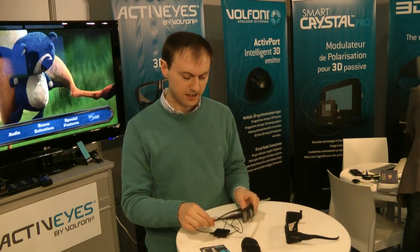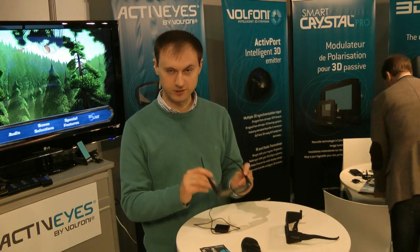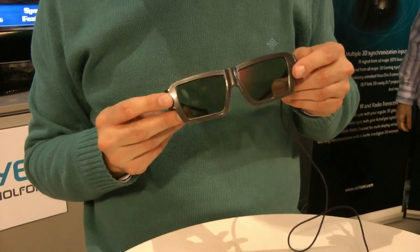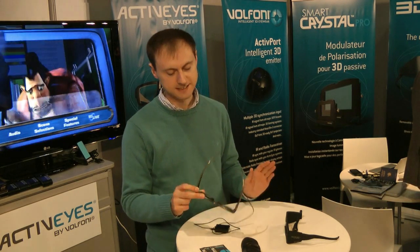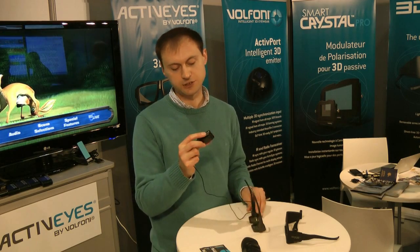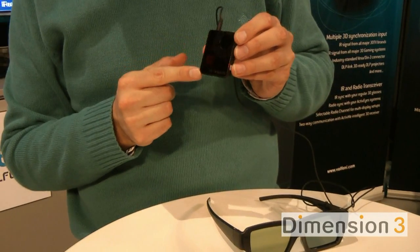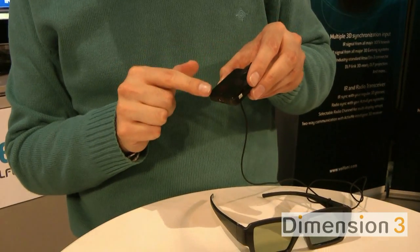What's really impressive though is these glasses, called active eyewear. This is just a prototype right now but they're going to be released in June. They are the world's first hybrid active/passive glasses, which means you can use these glasses to view an active television or passive television. The quality is exactly the same - I've tried them. There's also a micro USB socket here for future upgrades.